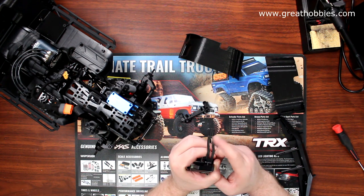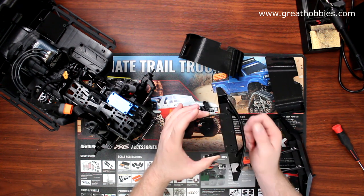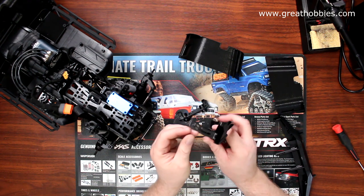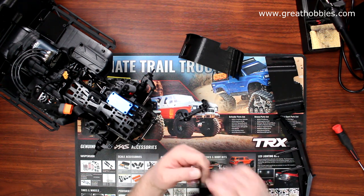One bolt to hold this bumper and prevent it from just dropping down — because that would not be nice while you're driving and suddenly your bumper is sagging instead of staying straight.